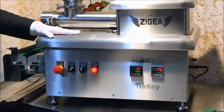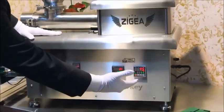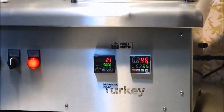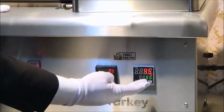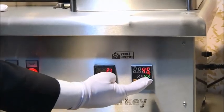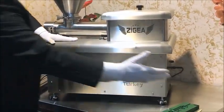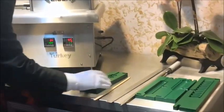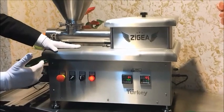There are two gauges here. One is a thermostat, one is a counter. The thermostat factory setting is 55 degrees. We are giving a little warmth to the molds — these are our molds — to let the meat move inside the mold easily.